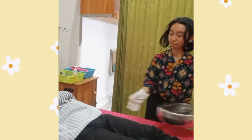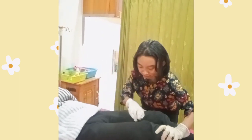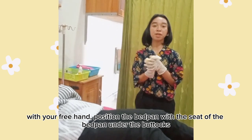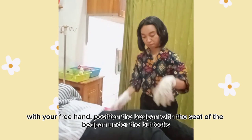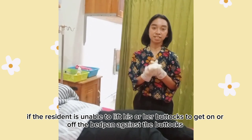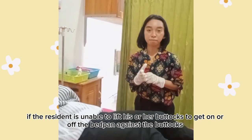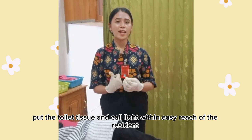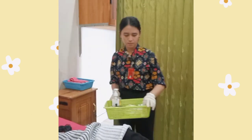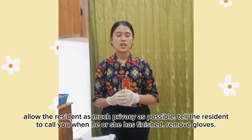Ask the resident to raise their hips. With your free hand, position the bedpan with the opening of the bedpan under the buttocks. If the resident is unable to raise their hips to get on or off the bedpan, assist the resident. Place the toilet tissue and call light within easy reach of the resident.